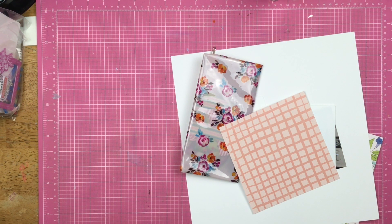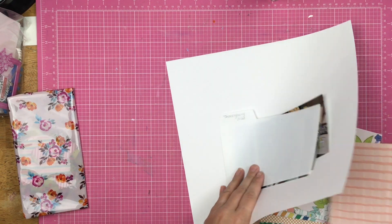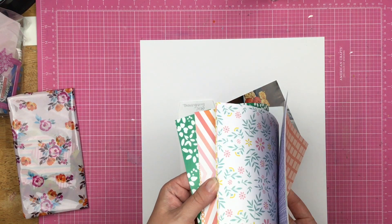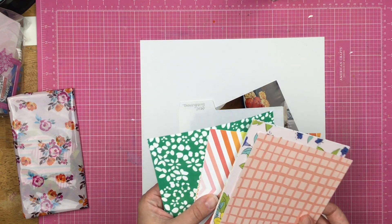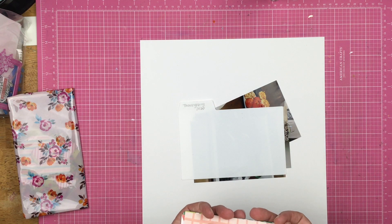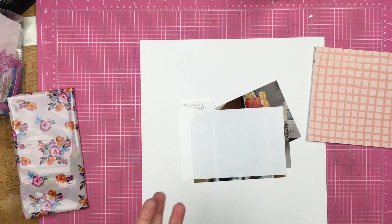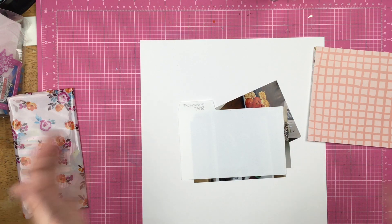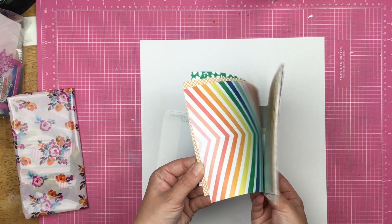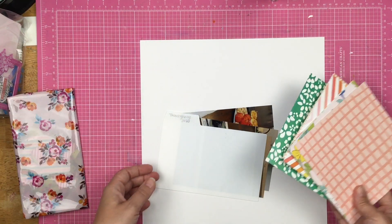Hey guys, Sandy here. Welcome back to my channel and welcome back to From Our Scrap Bin. Now I am kind of cheating a little bit today. I am using SCT sampler papers that came in the kit from last month, because I can't find my scraps. I'm in the midst of rearranging my room, I moved my scraps and condensed them down, and I don't know where they are. So I'm using these six by six papers from my SCT sampler.